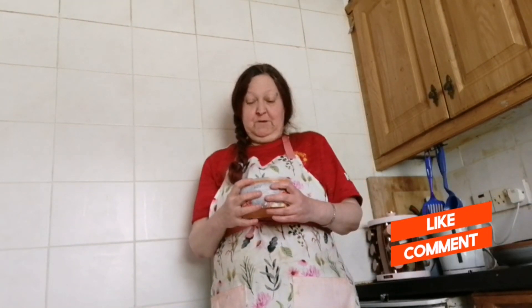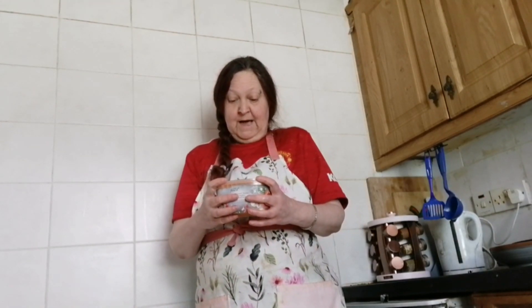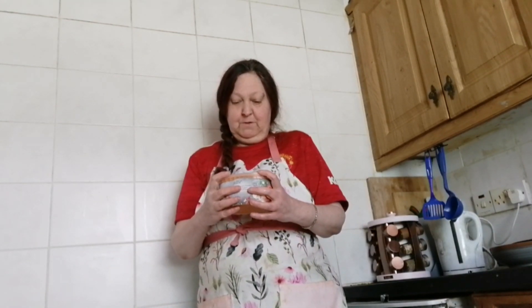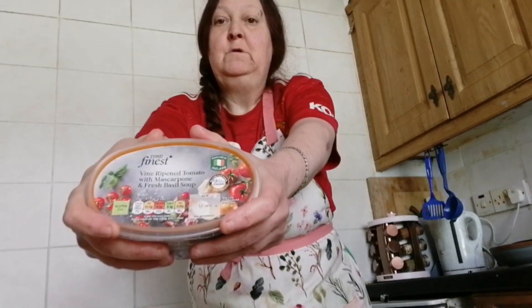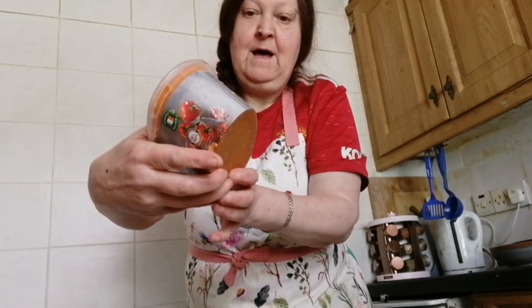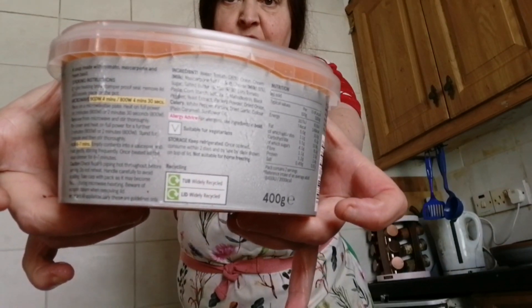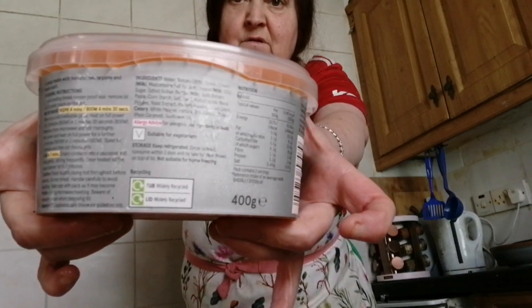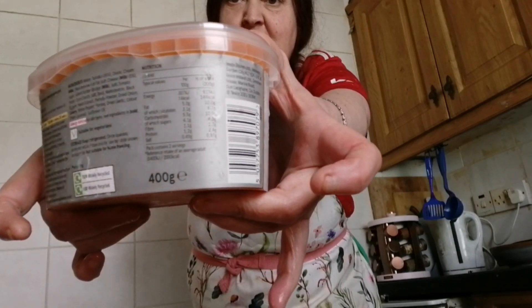Hi Foodies and welcome back to my channel. Today I'm doing the Tesco Finest Soup and it's a vine ripened tomato with mascarpone and fresh basil. That's what it looks like for you. And the ingredients and how to cook it and nutrition facts.